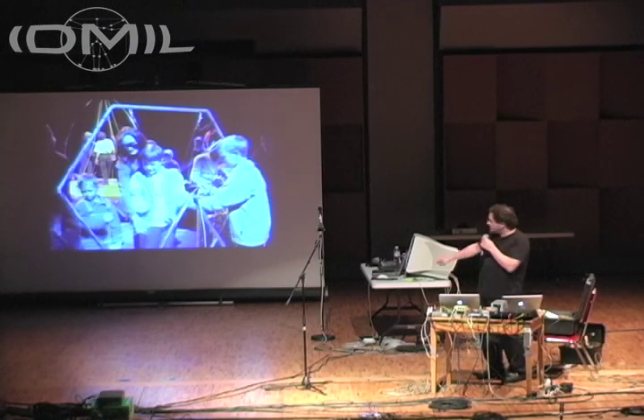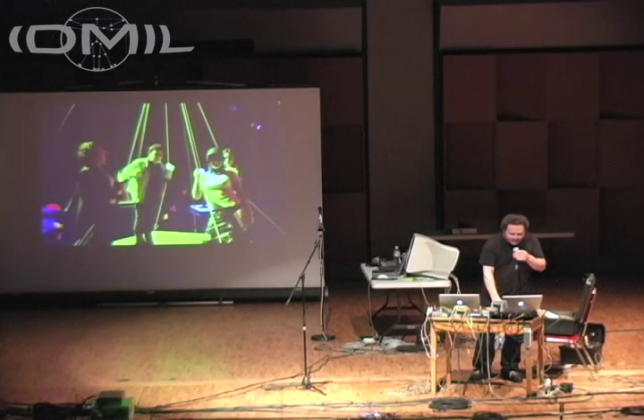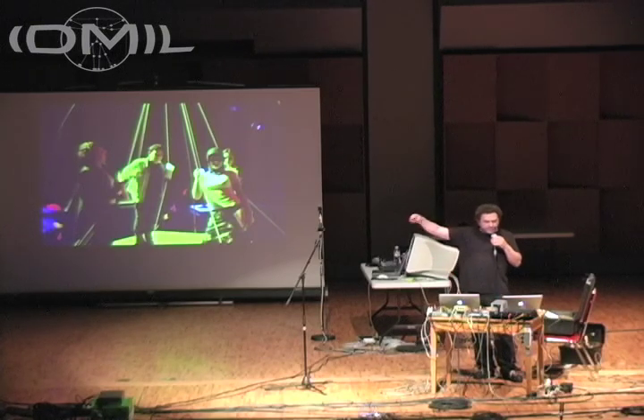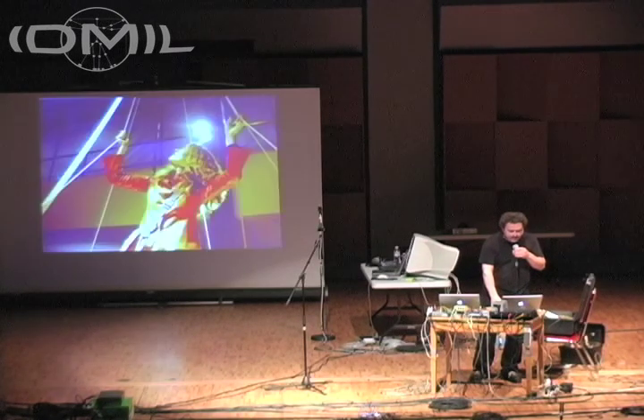You can see in the back there is a bigger web set up — the TP web. It's like a new age approach. This was again trying to have more people play the wires at the same time. You can really hang into the wires, which is really nice.